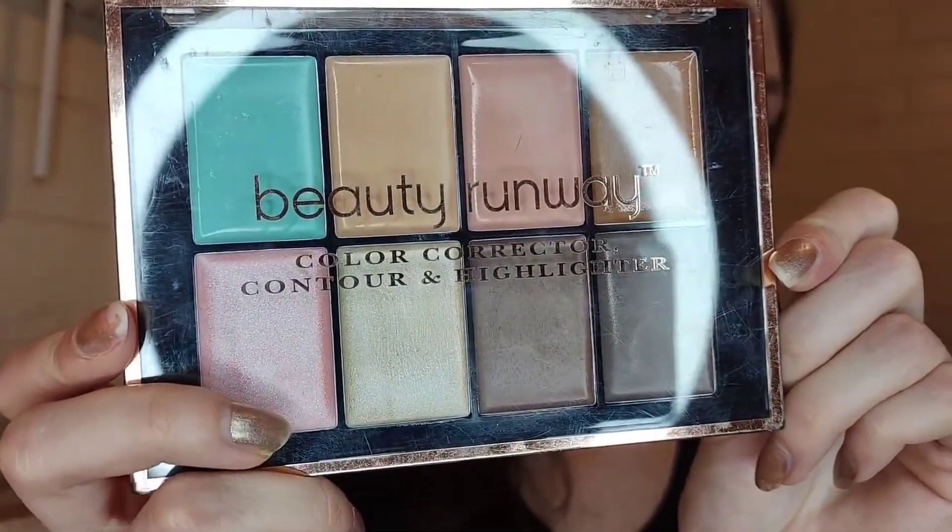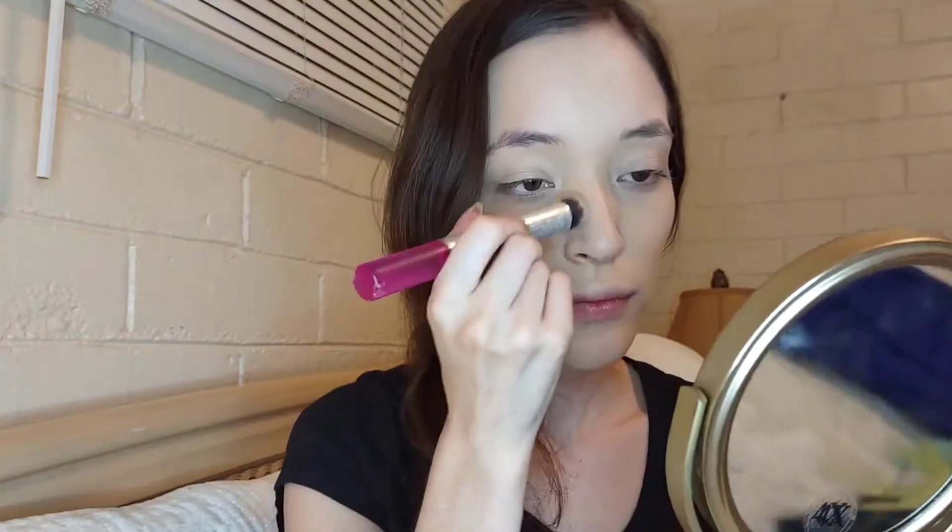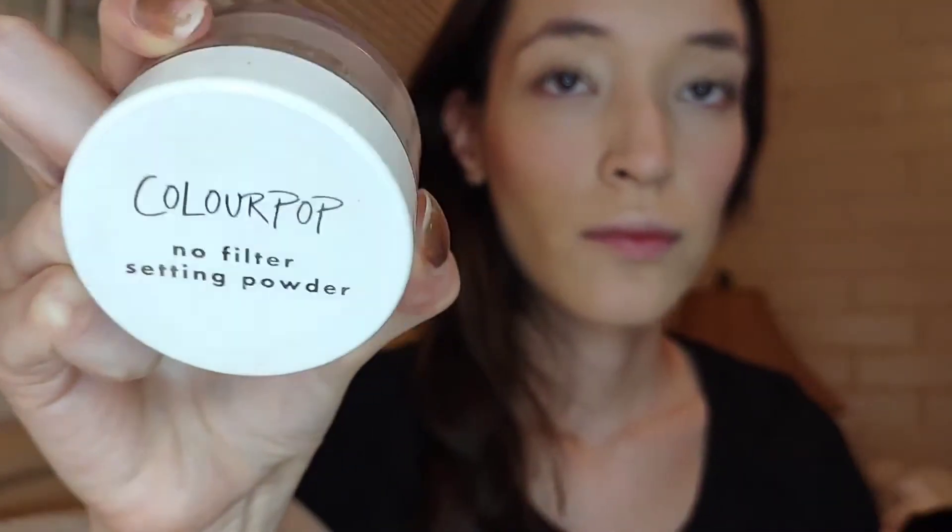Then I'm gonna use this palette, combining two shades as my contour cream. I'm applying this stick blush from Colourpop on my cheeks and blending it out with my fingertips doing tapping motions. Then I'm gonna set everything with this Colourpop Translucent Powder and this sponge from ELF.